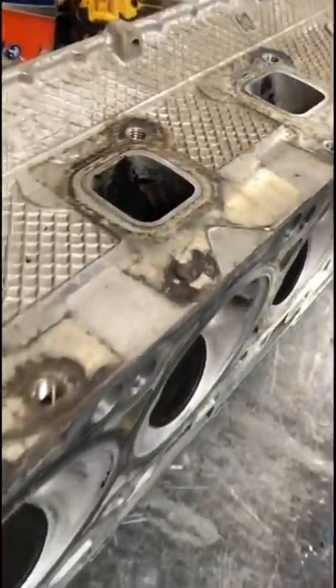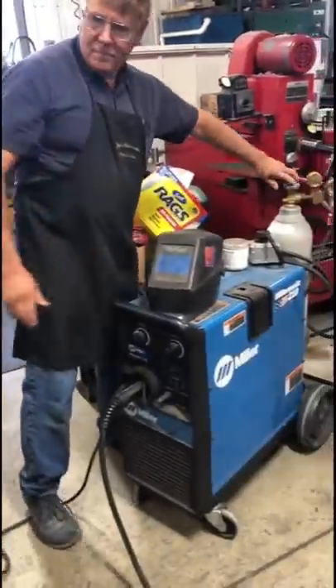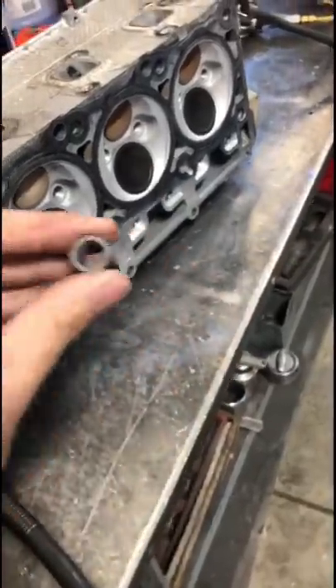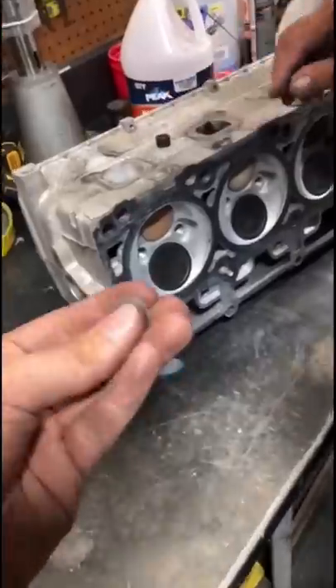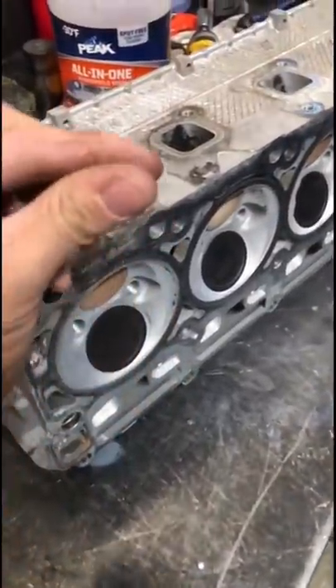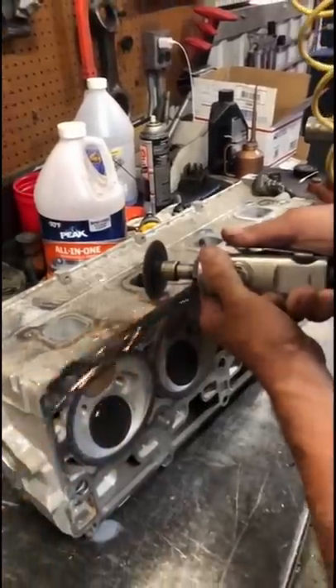Everyone knows broken bolts can be a pain, but this one was especially tricky to remove because the threads were metric, meaning we had to scrounge around the shop for a metric nut. Anything that ain't in inches kind of throws us off here in America. And if finding a metric nut in our shop wasn't bad enough, we had to find a metric washer too. Luckily the grinder don't care whether it's metric or inches.